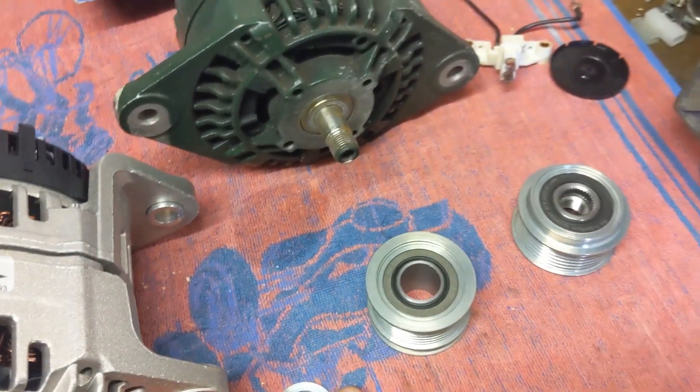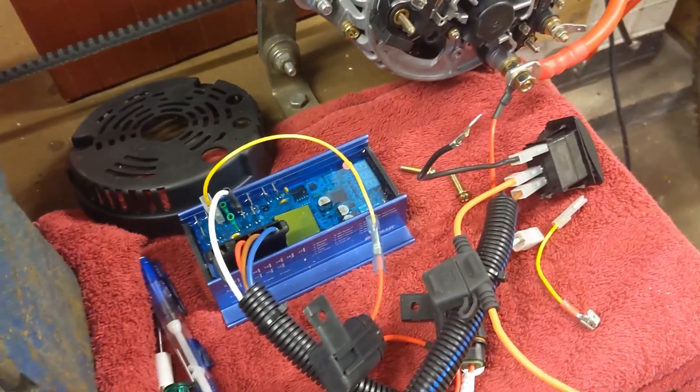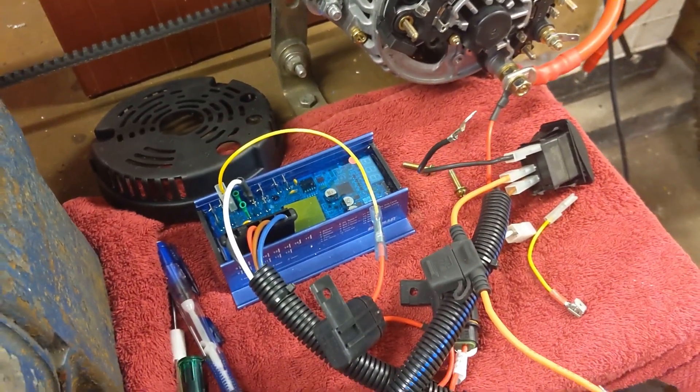The reason we're doing this is fitting lithium batteries, so we're fitting a Balmer alternator controller at the same time.